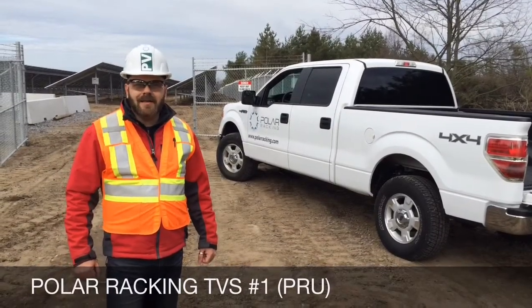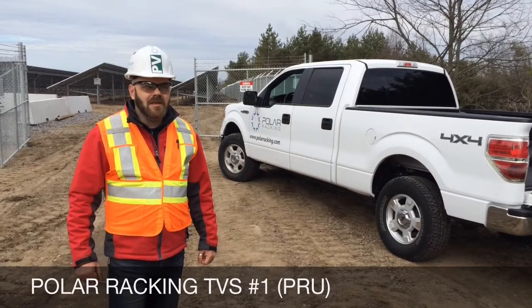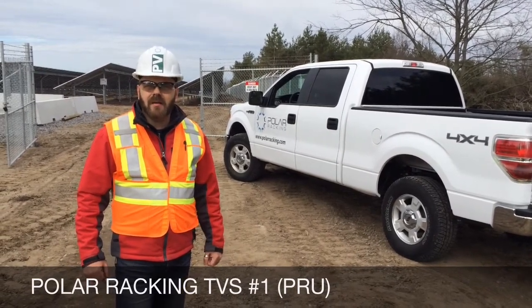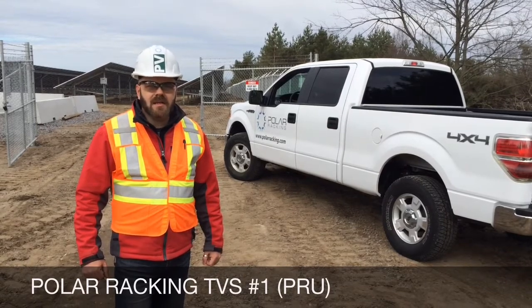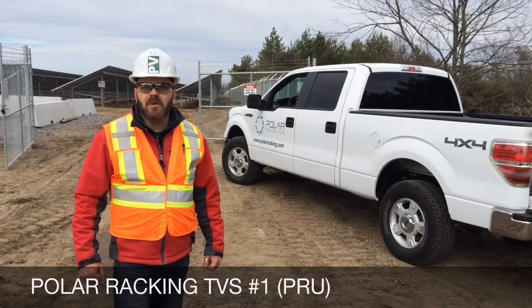Hey guys, Justin here from Polar Racking. We're very excited to announce a new series of videos — short technical films outlining our extensive line of products in all segments. We're going to discuss the technical features of our products and the advantages of working with Polar.